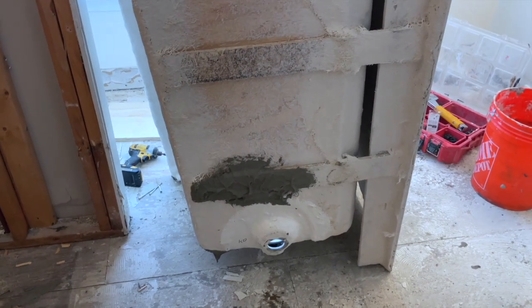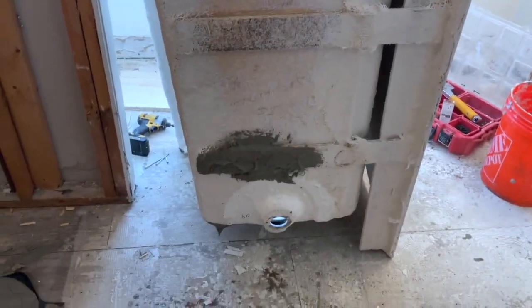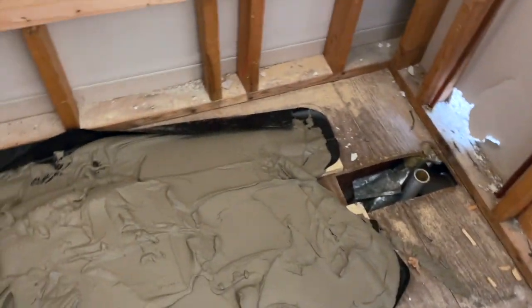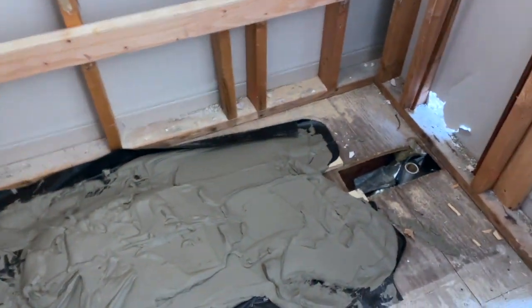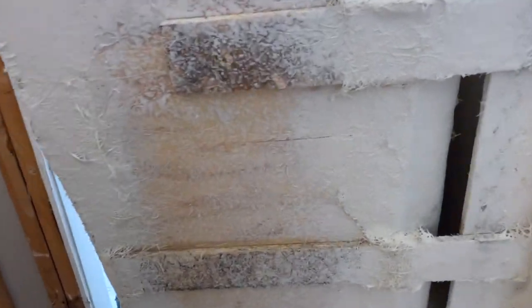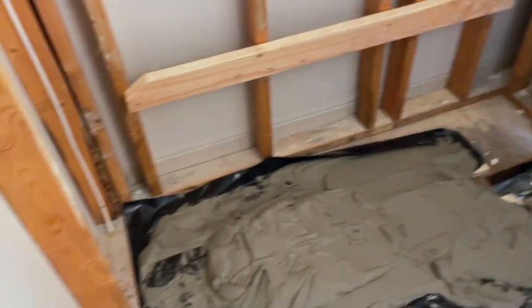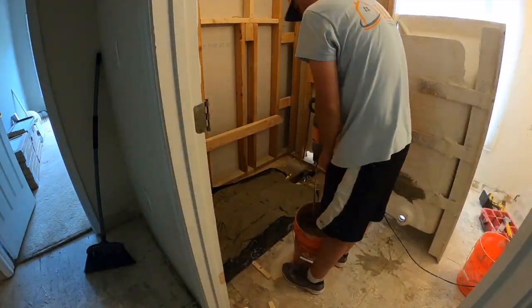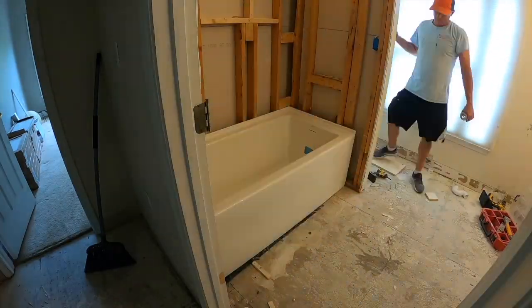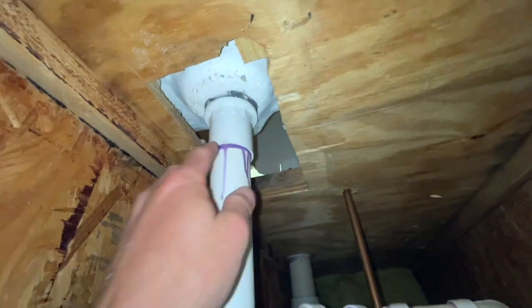As you can see I need more mortar - I need two bags even with the three-quarter plywood. I probably don't need a full second bag but I definitely need two bags of mortar. This is not the best design at all, so I'm going to grab the second bag.